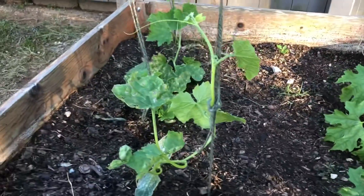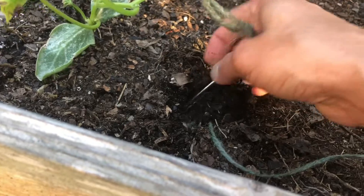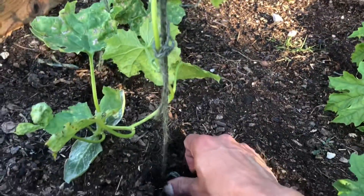I brought down jute twines from the top to the bottom and stuck them into the ground with the help of a nail. I just tied it to a nail and planted it firmly in the ground. The plants will use these strings to go up and then grow all over the trellis.